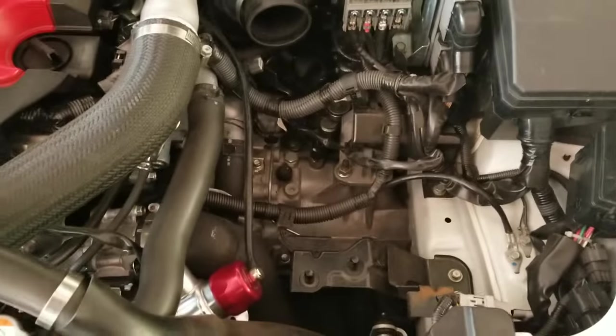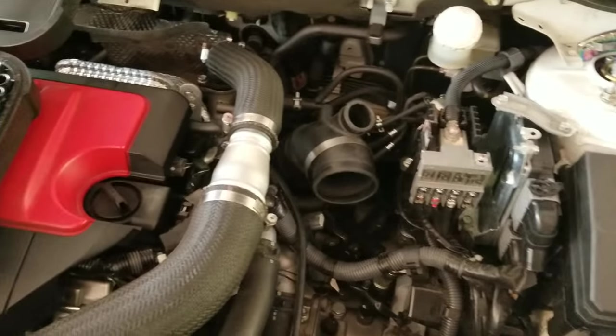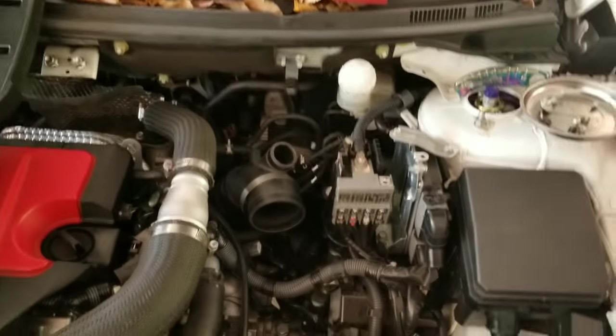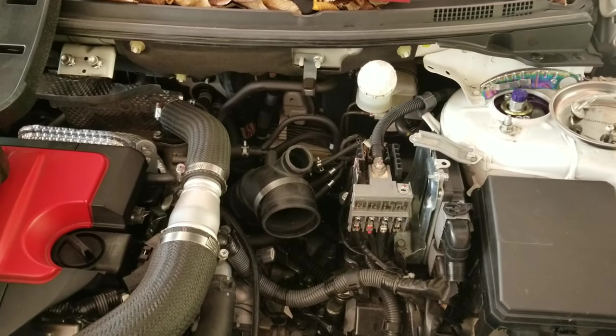I took out the air box and took off my blow-off valve. What I forgot to do is disconnect the battery — you have to take that off so the air intake can be out of the way as well. That's what I'm about to do now.